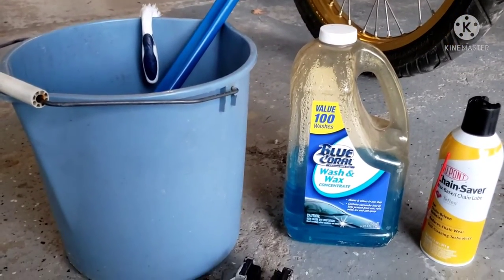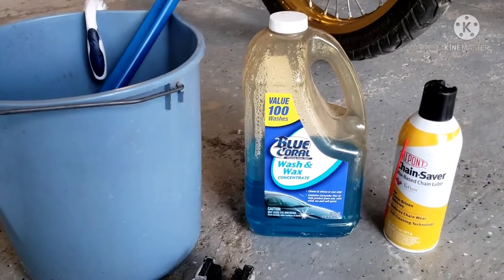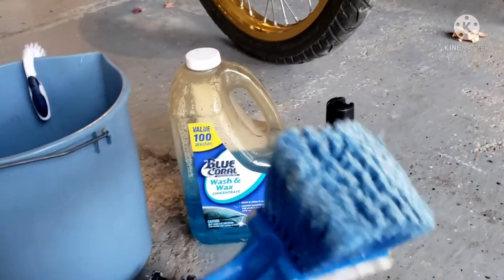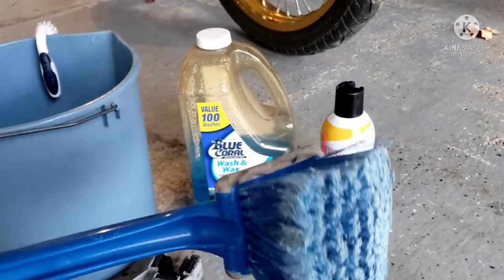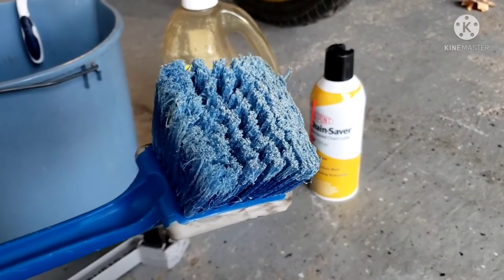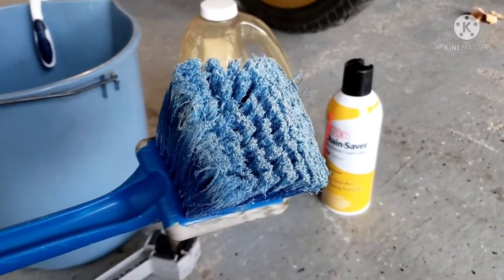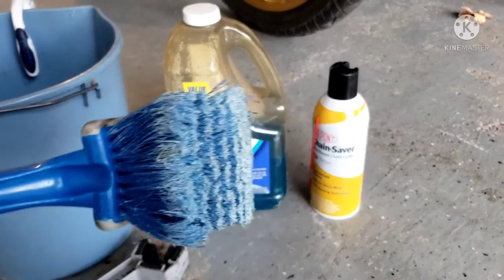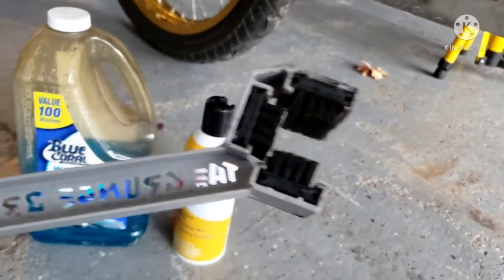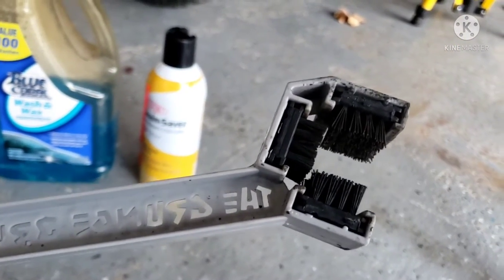To properly clean a chain, what I use is just the same soapy water that I use to clean the bike. I use a car cleaning brush that you can buy at Walmart or any store like that — it makes it a whole lot faster. That's a trick I learned when I used to sell cars and get them detailed. They use these brushes. What you need is simply a brush like this — you can get them at Walmart or online. These are a chain cleaning brush.